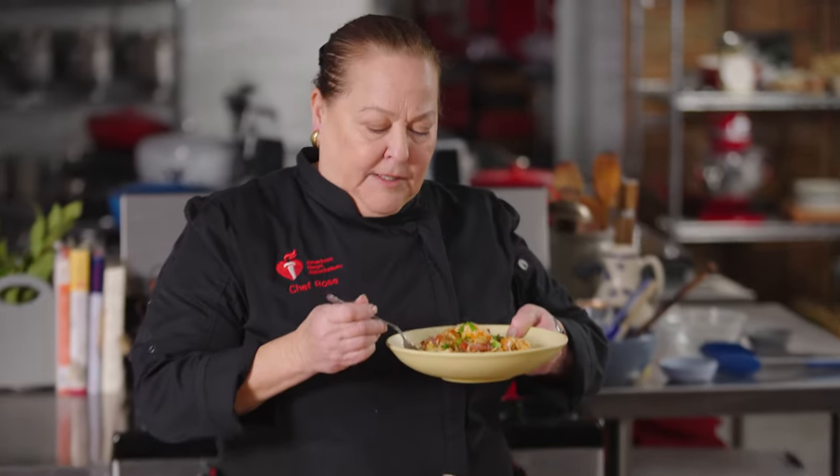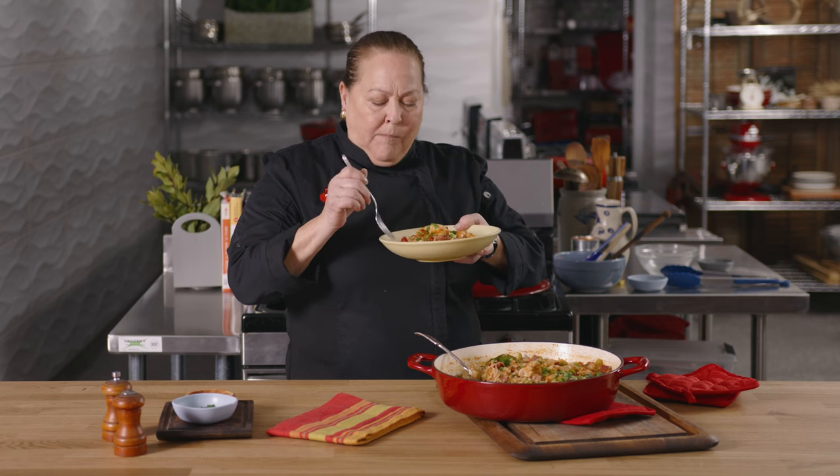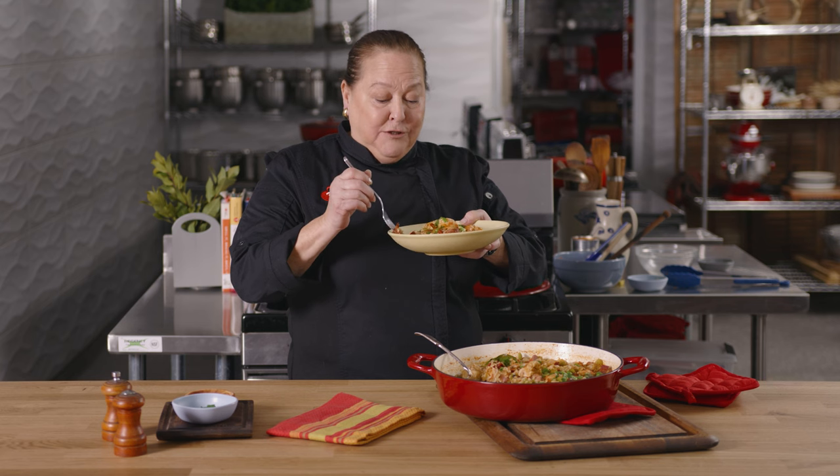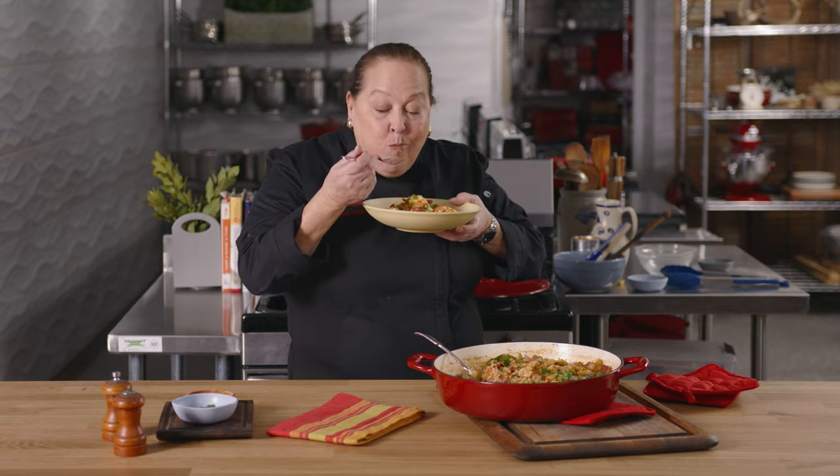This is a wonderful dish and I think you're going to love it when you make it, and all of your friends and family are going to love you even more because they get to eat it. Because it smells so good, I might just have to taste a little bit — smoked turkey. This is a really good batch. I did good. Yum! So hurry up and go make yourself some jambalaya. I absolutely adore it. Thank you so much for being here.